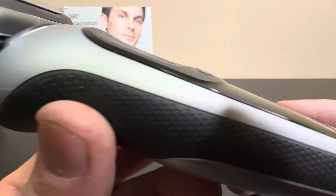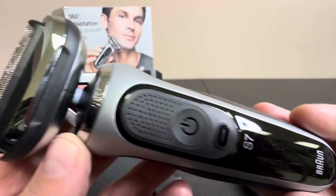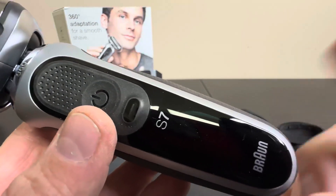Great build. I'll give you an up-close look of the rubber, the texture, and the quality of the shaver. Check it out.